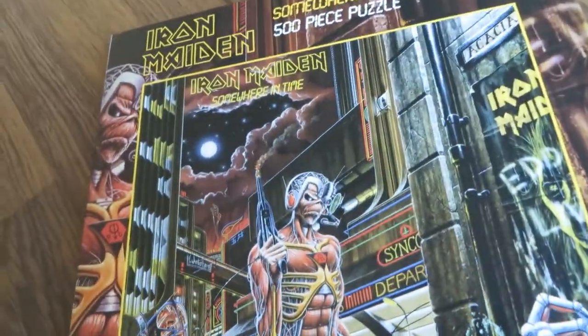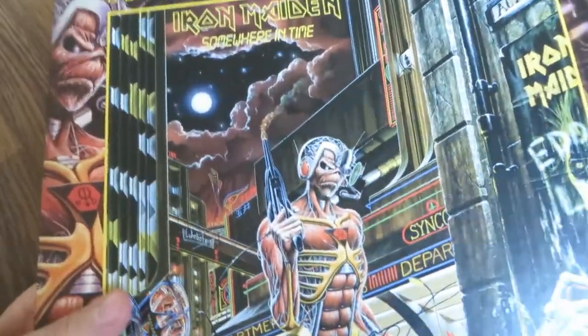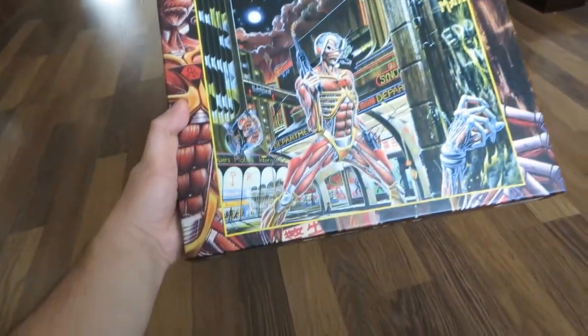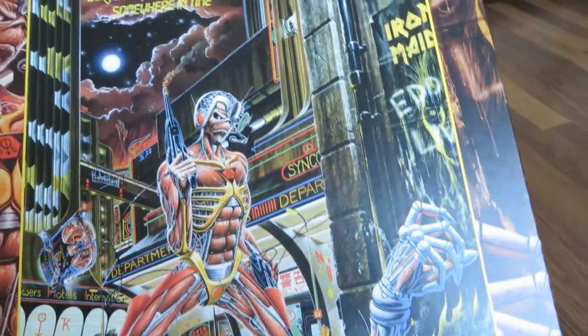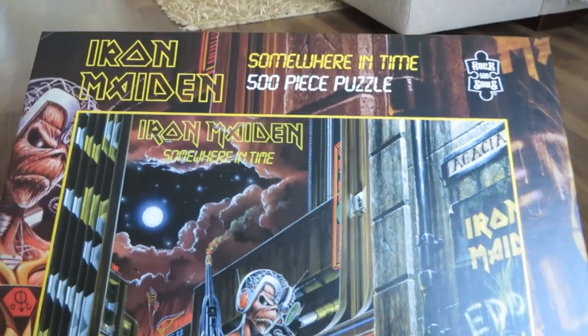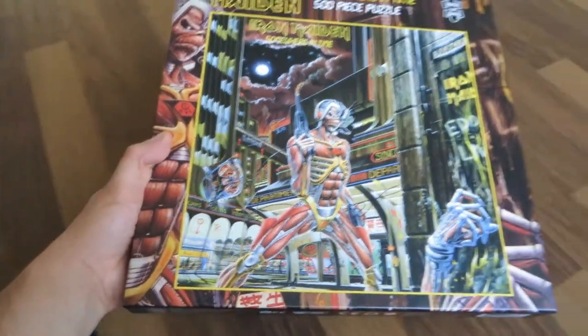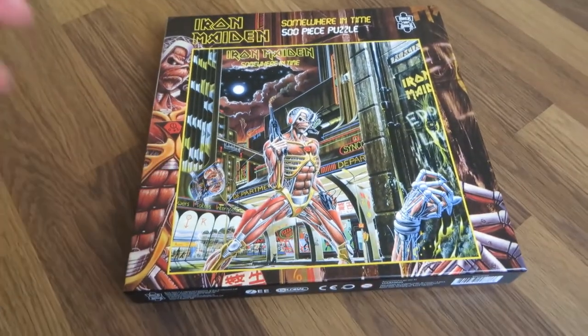I'm quite satisfied with the quality of the color and the materials. Hopefully you enjoyed this video — subscribe and let's see how it goes. Take care and up the irons!